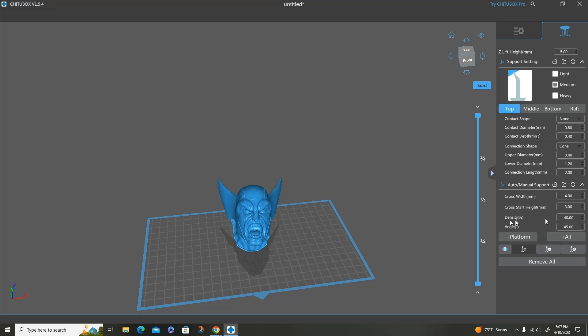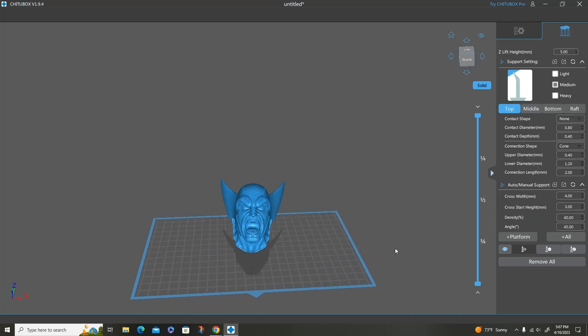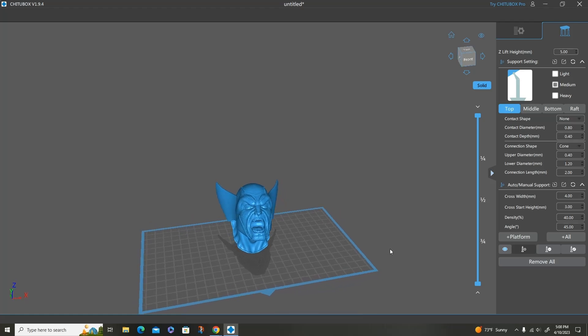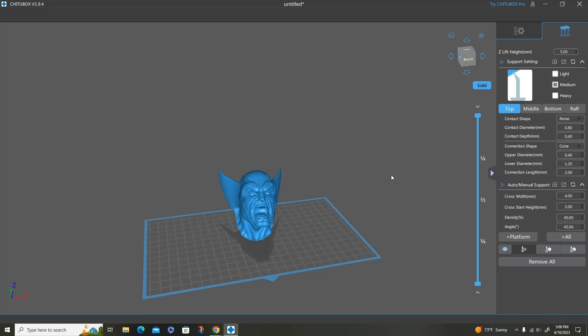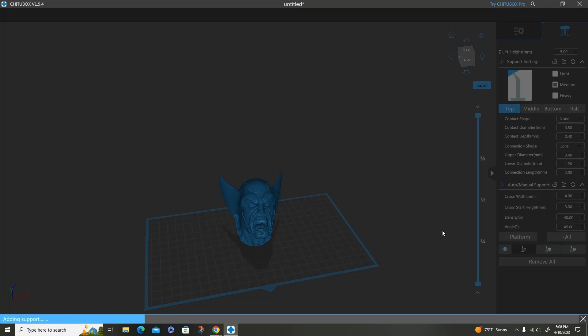The only other thing I change is the density percentage — it's at 40; I think by default it's 50. If I print a smaller model I will bring it down to 30. The density percentage will actually put more supports onto your model, and that's not good if you're trying to print a detailed piece because the more supports you get on there, the more you'll have to sand off and it's going to take away from your details. Everything else is pretty much bone stock. And then I'll add supports manually if I feel I need to, before hitting 'all' to generate auto supports on the model.